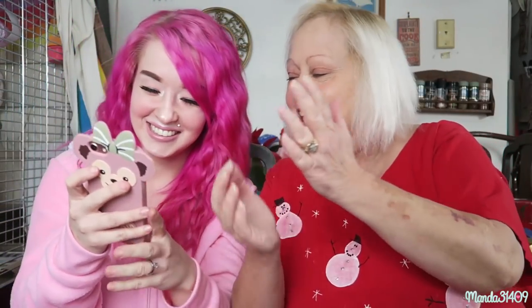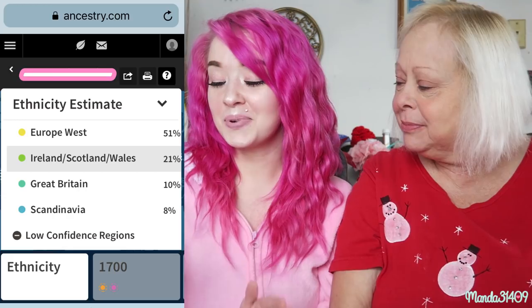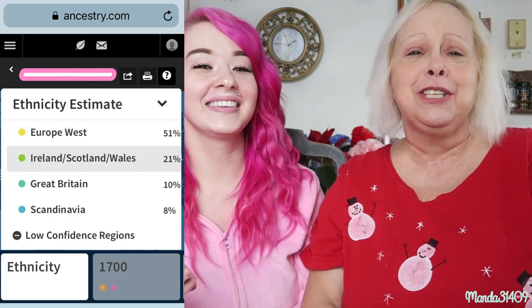They emailed me the results! It says 'you're about to discover your ethnicity estimate — get a unique look at your family's journey through generations and maybe connect with long-lost relatives.' Let me sign in — oh, it already popped up! 51% Europe West, 21% Ireland, Scotland and Wales, and seven other regions. Let me keep going — Great Britain, Scandinavia. So: 51% Europe West, 21% Ireland/Scotland/Wales, 10% Great Britain, and 8% Scandinavia!